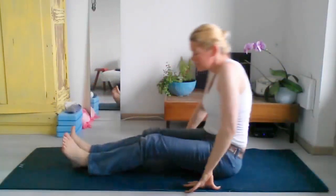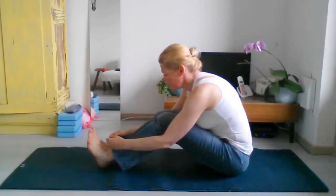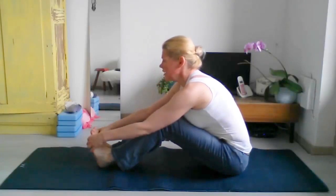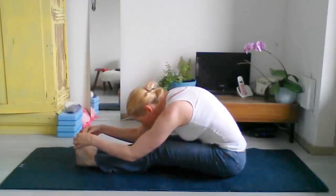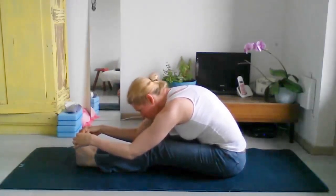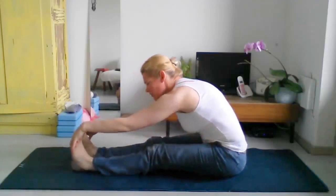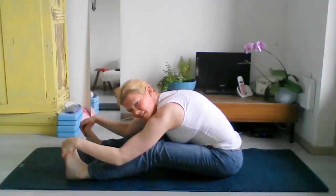Bend your knees, take your hands to the backs of your knees, bring your chin to your chest, round your spine, and roll over your spine. If this is easy, you can extend the legs. Then roll up to sit. Come to a seated position with legs extended, feet together, and bend your knees, leaning towards your legs. Exhale and fold forward. If you don't like your belly pressing to your legs, take your feet a little wider and bend the knees as much as you like. Just chill out here.